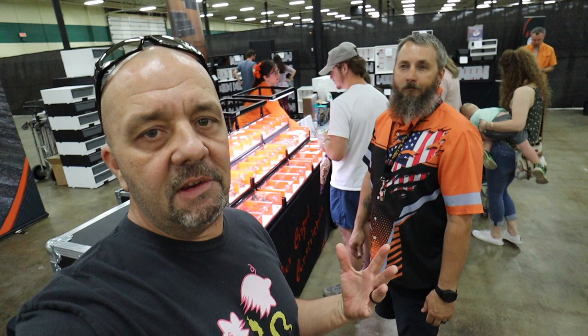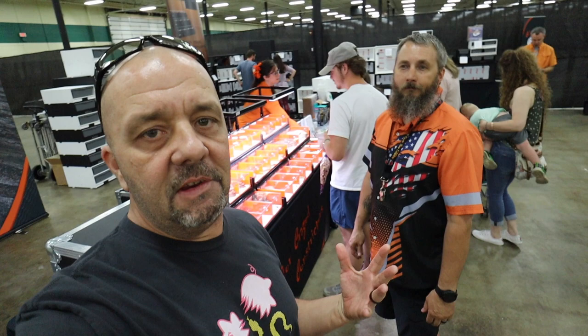What's up YouTube? I'm here with Jim from Next Level Displays and I actually bought two displays from him. He's going to give us the rundown and show us why he's got the best displays on the market today.